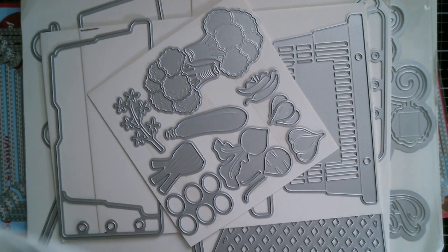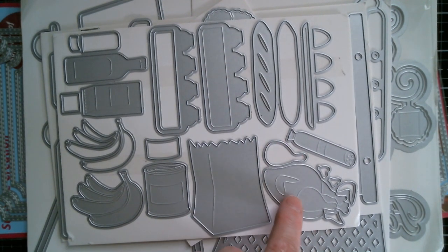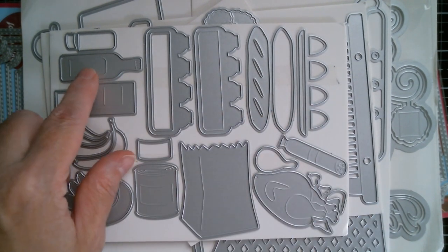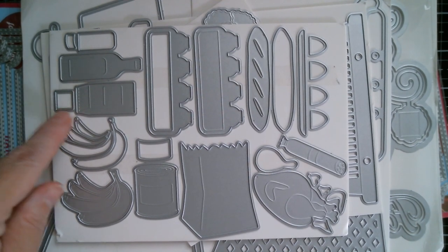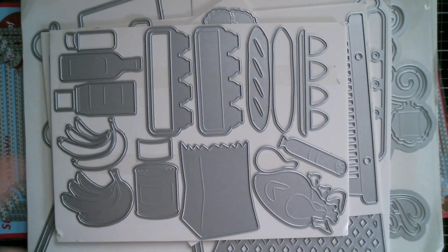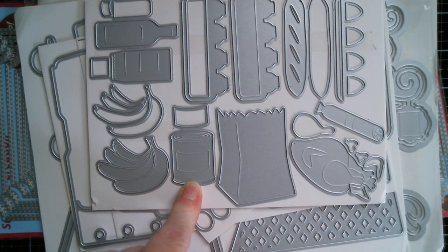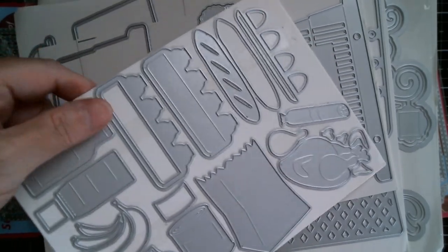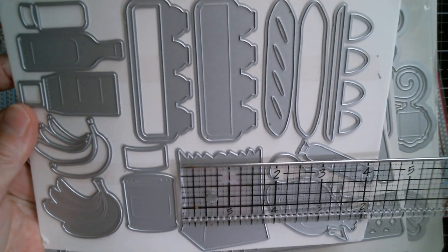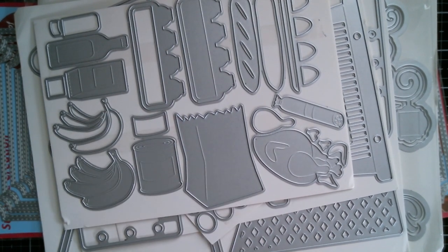Next up is the grocery bag. You've got the brown paper bag, you've got chicken with separate chicken legs so you can layer it up, you've got salami or sausage, bread, a gorgeous egg carton with eggs, and then your bottles and jars — ketchup or what have you. You've got your milk or juice carton, layering bananas, and cans which can be anything. The biggest bit is the bag: two and a half inches, and two inches from the top point down to the base point. Lovely, lovely sizes.